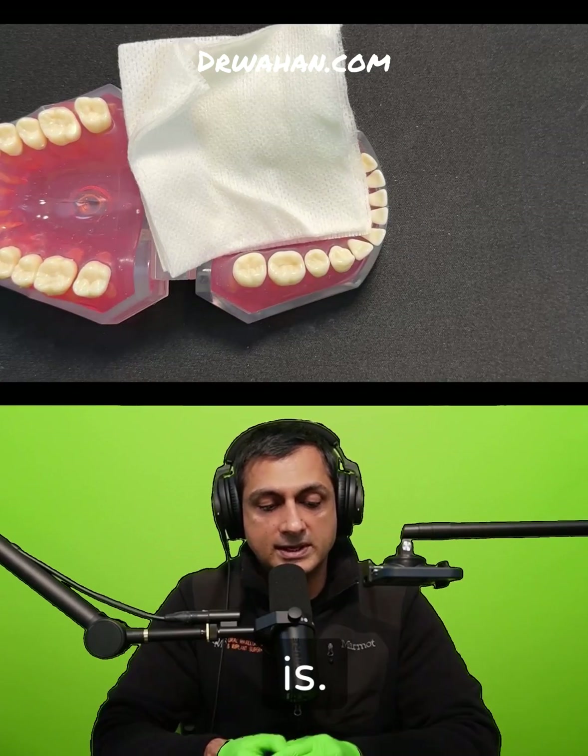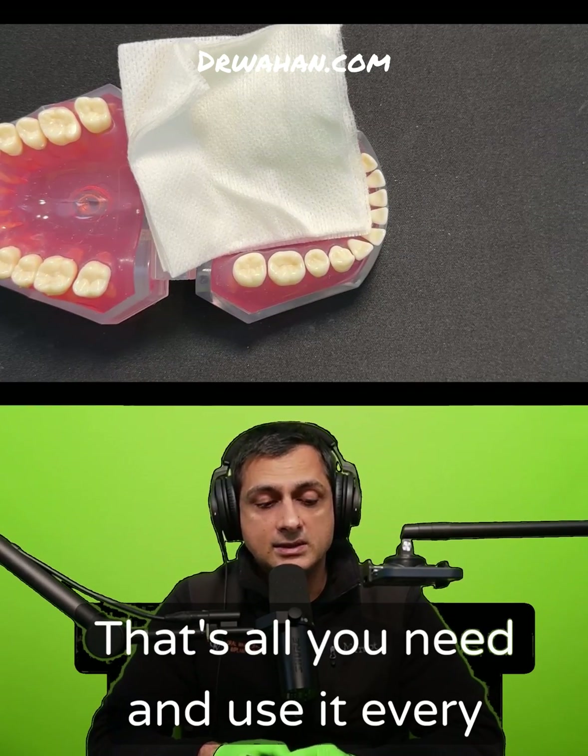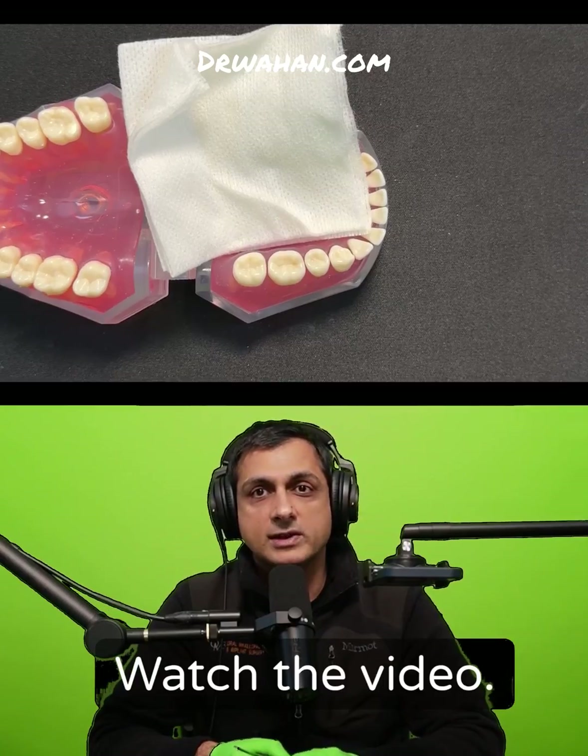Use a cotton plier or something like that just to tuck it in — and there it is, that's all you need. Use it every single time you take a tooth out. Watch the video.